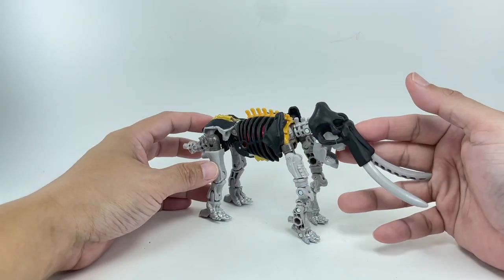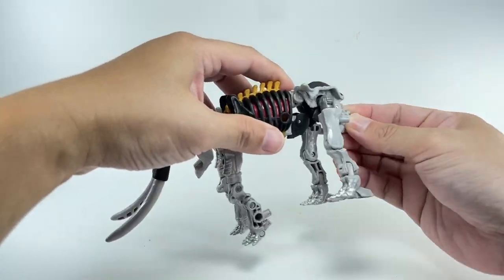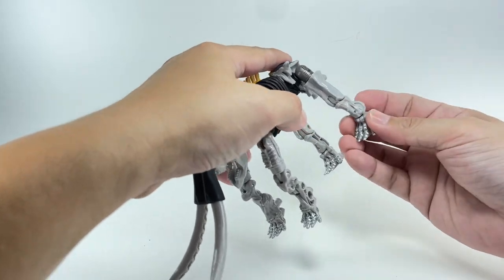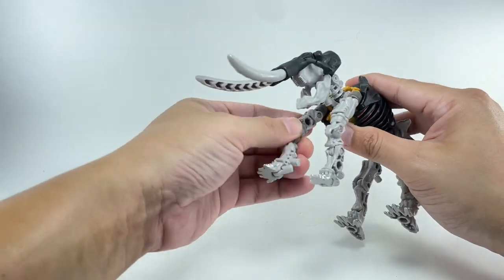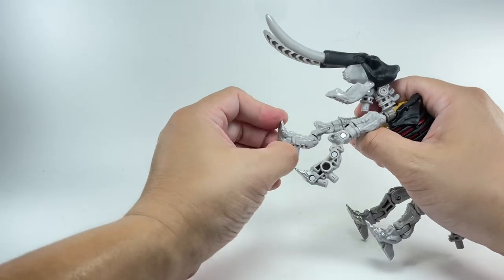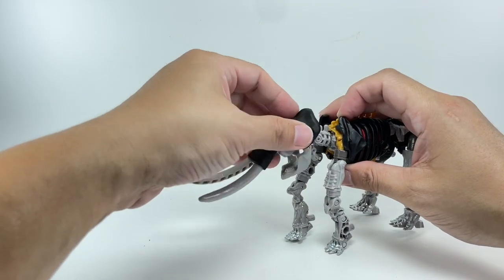In solidifying the alt mode — at least the dino bone mode — the waist has a hinge and can move up and down. The hips go in and out, forward and backward. You've got thigh swivel, hinged knees, and ankle rockers. The front legs can swivel forward and backward with a bicep swivel, double-jointed elbows, and sadly no fists — we'll see that again in robot mode.